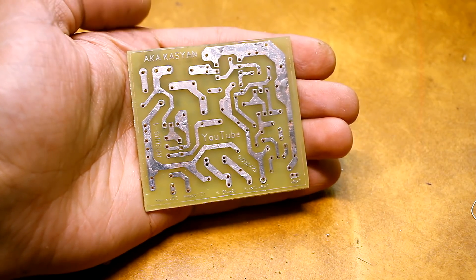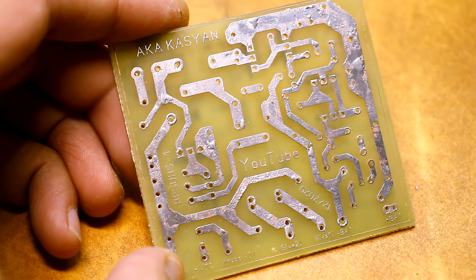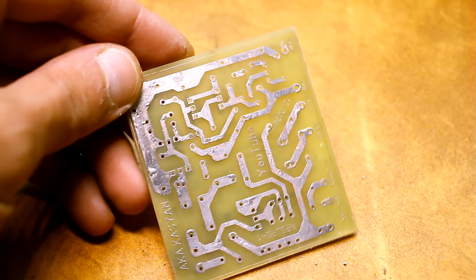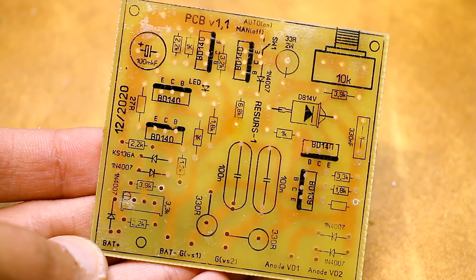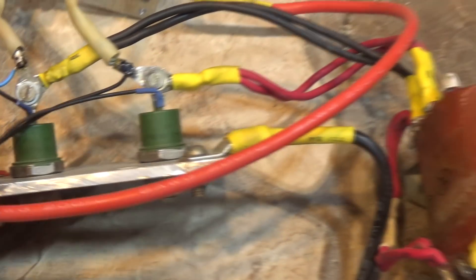I tried to make the printed circuit board compact. By the way, the board in the video has some inaccuracies with the labeling of the components, but everything was fixed in the archive. Because the device was made for myself, I applied silk screen printing and varnished the board. Now it remains to connect the power diodes and thyristors and, of course, the transformer.